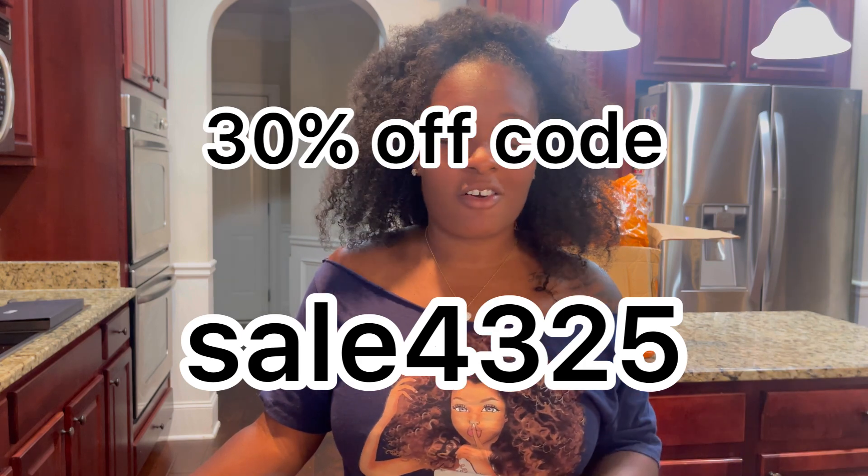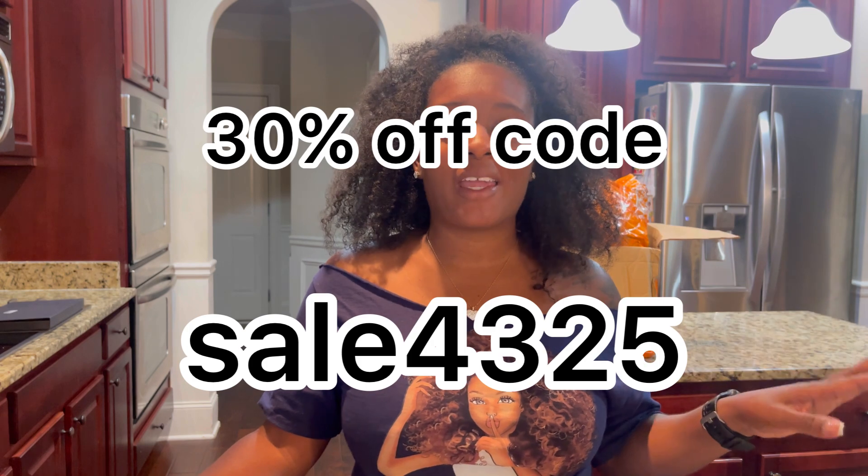Hey guys, welcome back to my channel. If you're new, welcome, and if you're returning, welcome back. This is another Temu haul — all of my nail products I purchased. If you haven't seen my previous video, check it out — I'll link it right here. You can see all the kitchen gadgets I purchased there. I love doing my own nails, and my niece does too, so a lot of these products are for her. Thank you to Temu for sponsoring this video — everything is so reasonably priced, you can get carried away very easily.